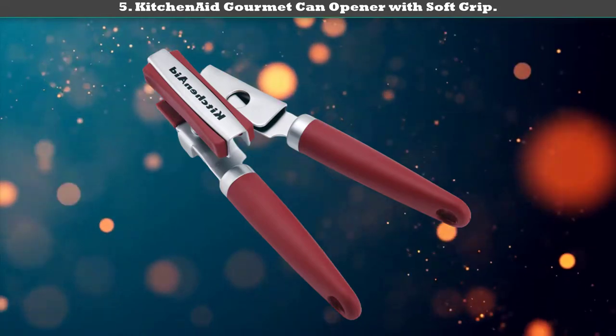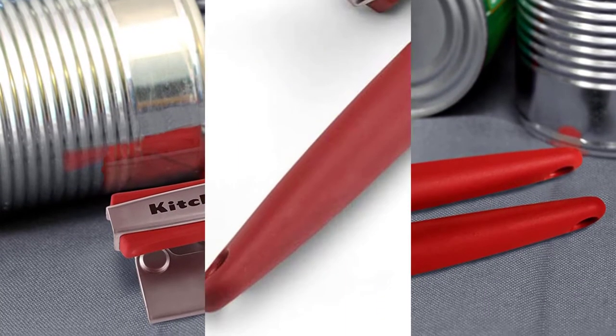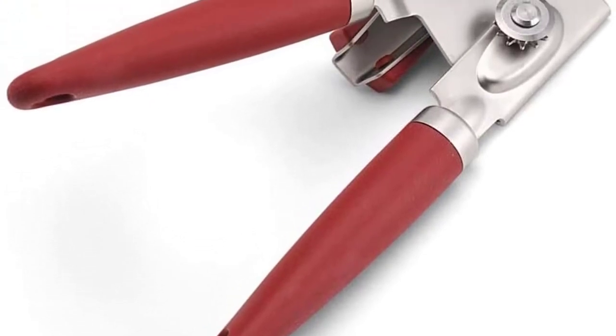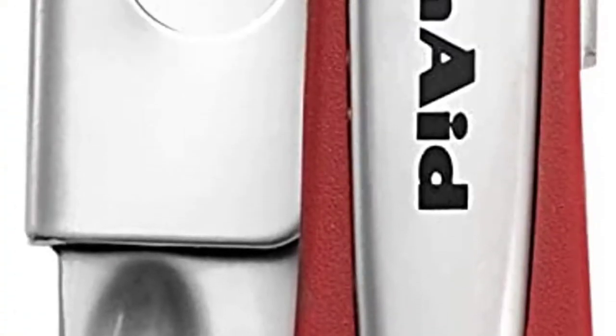Number 5: KitchenAid OXO can opener with soft grip. Opening a can will take lesser effort and minimal time with this trendy looking can opener by KitchenAid. The can opener works on different cans and is made of strong stainless steel for efficiency and reliability.